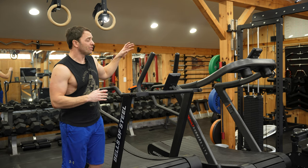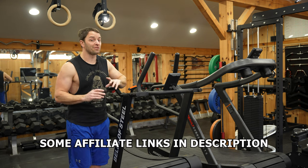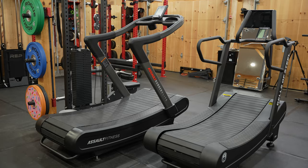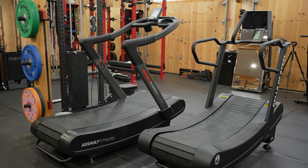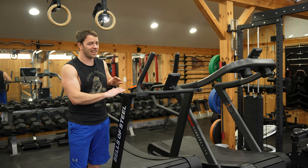My original issue is I was comparing this to the wrong thing, but I've still graciously provided affiliate links to both in the description if you're interested. This isn't an upgraded Assault Runner Elite — it's a budget Technogym, and I know you're probably thinking: in what world is $5,000 budget?